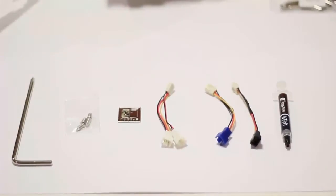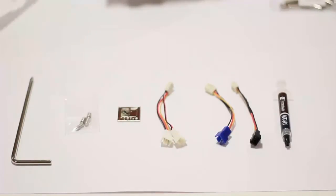Included is a screwdriver, four mounting screws, a sticker for the front panel, a splitter if you only have one fan header on your motherboard, two fan connectors, and a tube of thermal paste.